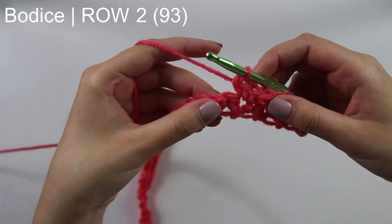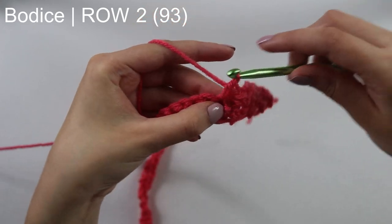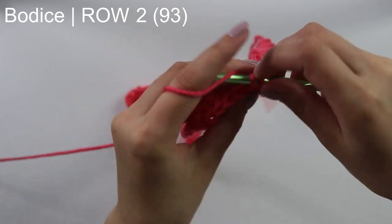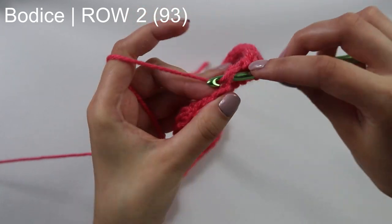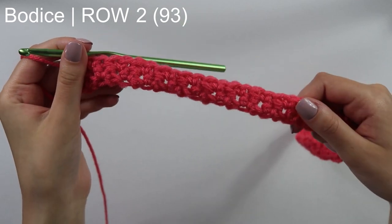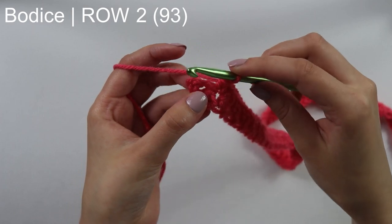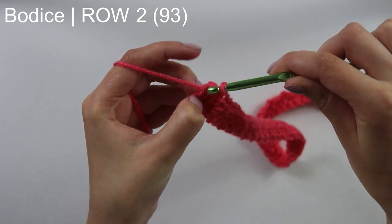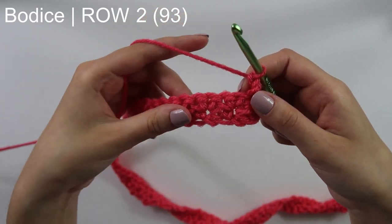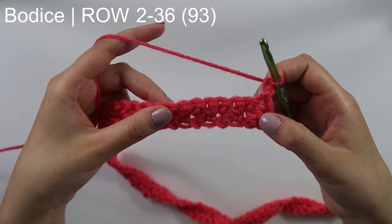You want to repeat this pattern: skipping a stitch, single crochet twice into each stitch, until you have two stitches remaining at the end of your row. I have just finished coming all the way down my row. With these two stitches remaining, I'm just going to skip this first stitch and then into this last stitch, which should be that turning chain, just single crochet. Chain one, which does count as a stitch, and then turn your work. You just want to repeat this row — row two — until you have a total of 36 rows.